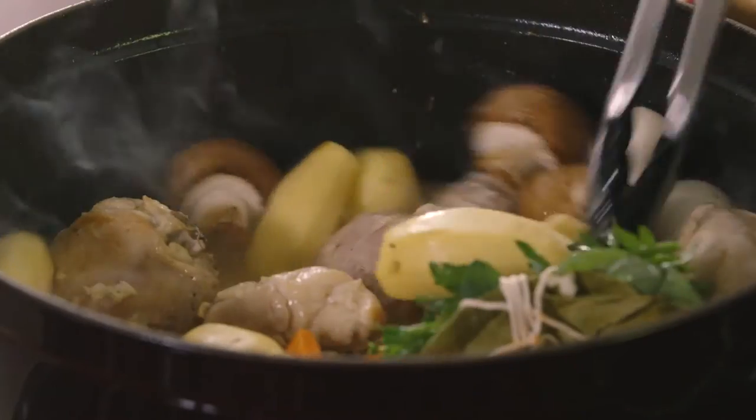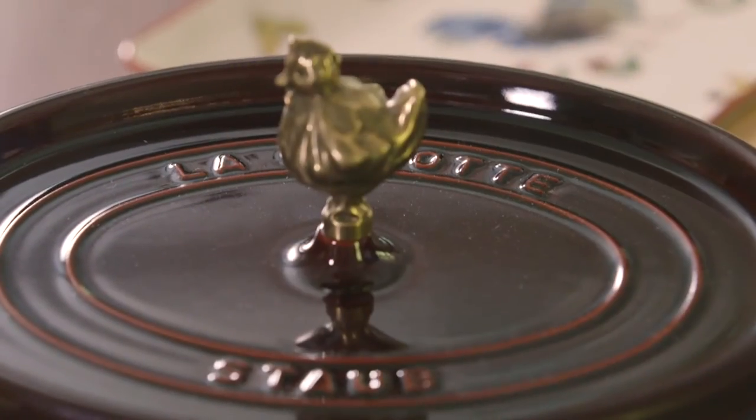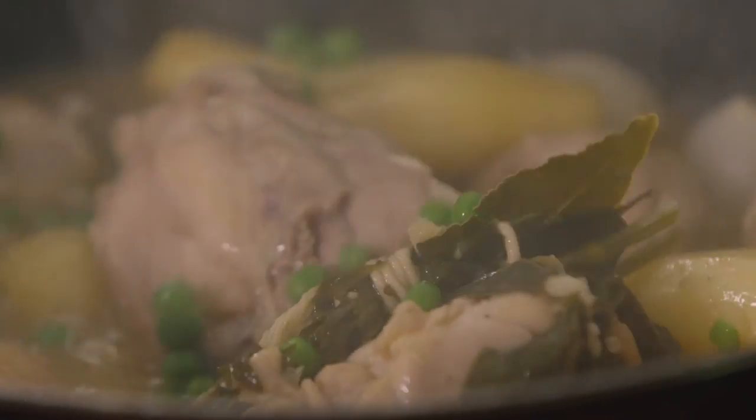And then all of the vegetables: mushroom, garlic, potato, carrot, onion, peas at the end — and that's it. My mother would be proud of me.